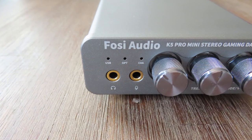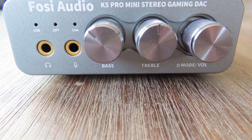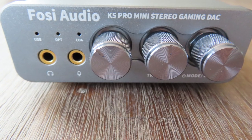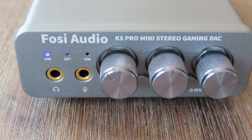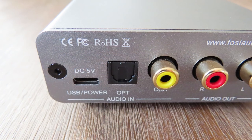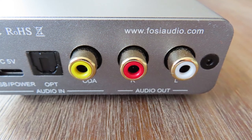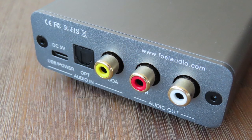On the front of the K5 Pro, you have a headphone output with a 3.5mm jack, which is also used for the mic input. There's a bass and treble control, and a volume button that has several functions: on, off, volume, and mode select. There are also three light indicators to show you what input is used. On the back, you have a USB-C which also serves as the power supply, and is needed if you want to use one of the other inputs — an optical in and a coax in.